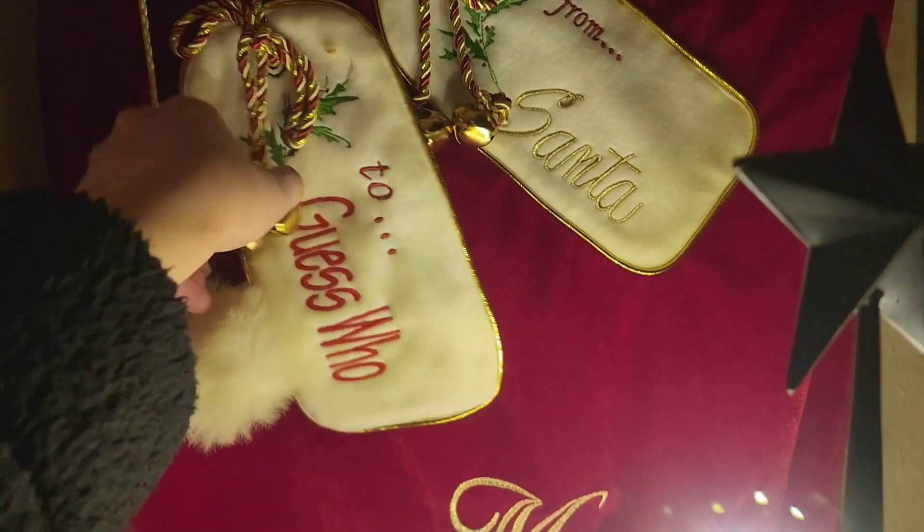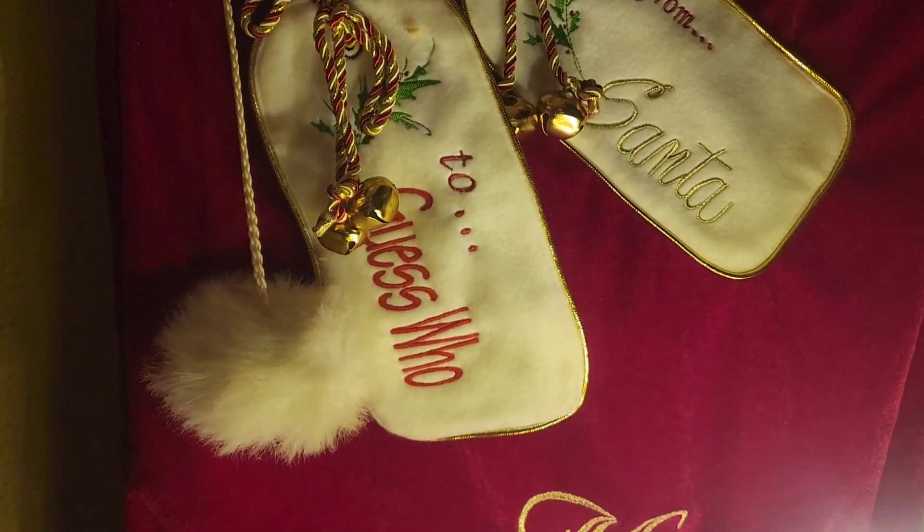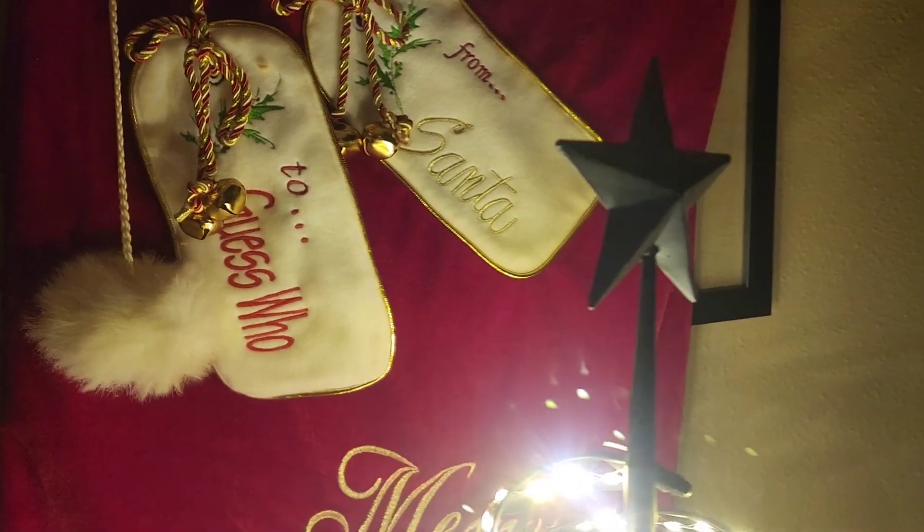It says from Santa and to guess who. And yes, one year we did actually fill it full of presents.